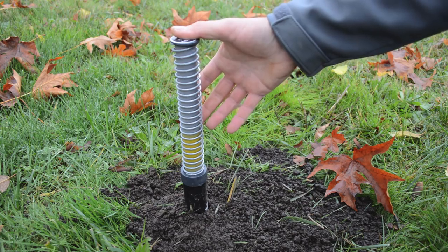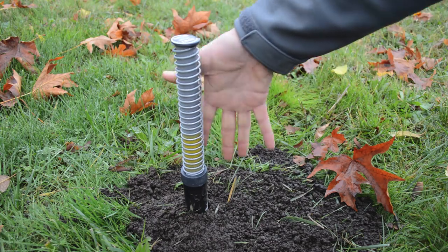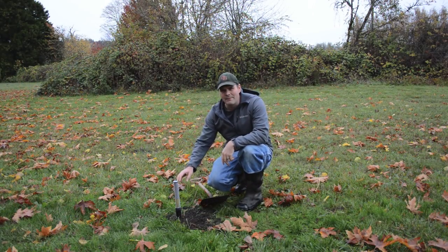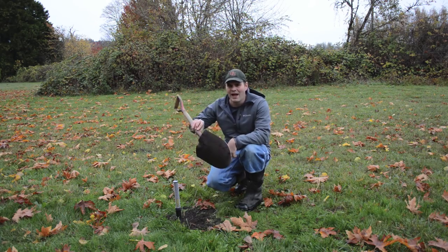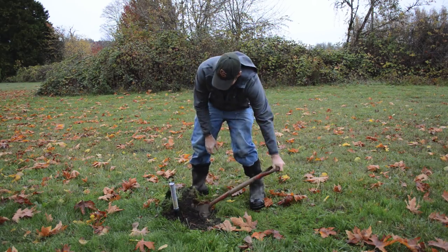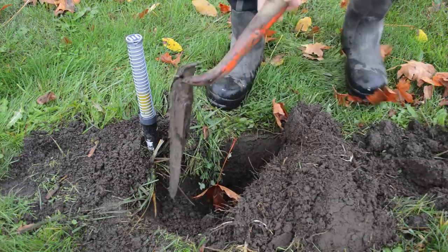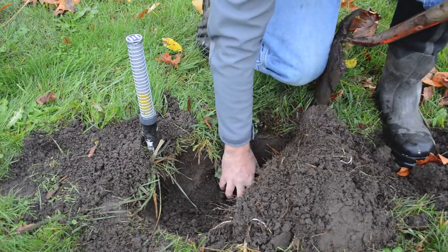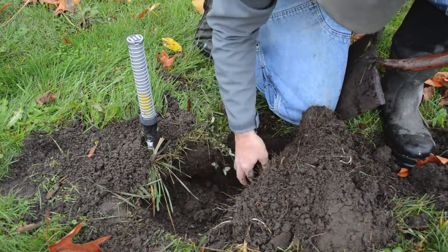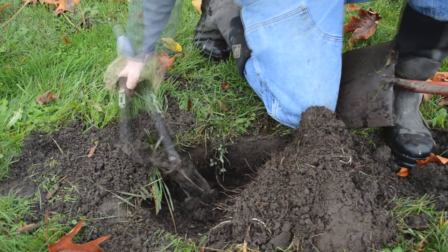I went out and checked our trap the next morning — nothing, the trap was still set. Now this is three days later. I thought I'd let it sit, and that spring is sprung. This trap went off and it doesn't pull up, which means something's down there. The nice thing about this trap is you don't have to make a big hole in your yard to set it, but I'm going to dig a big hole now. You can see part of the tunnel here.